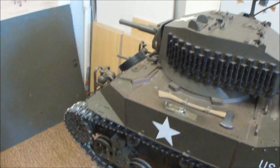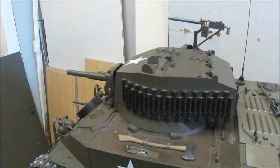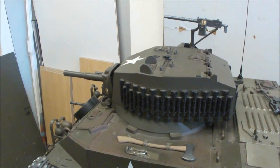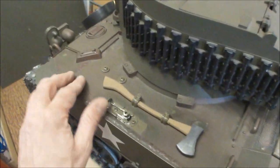The turret rotates, and the cannon is fitted with a blank-firing gun — obviously not loaded right now. The upper hull is secured with ledges, hinged in front.